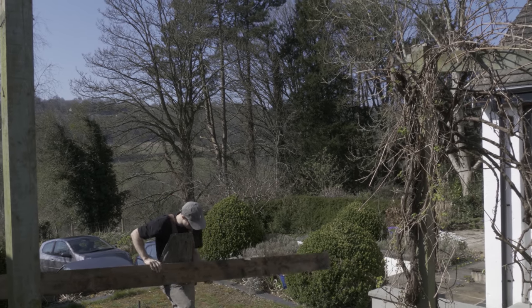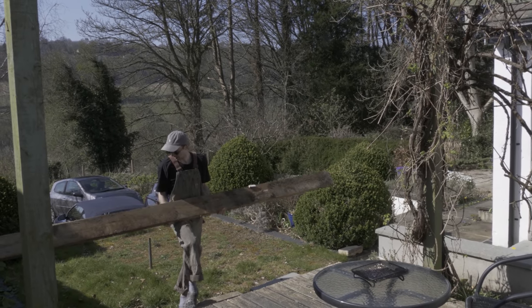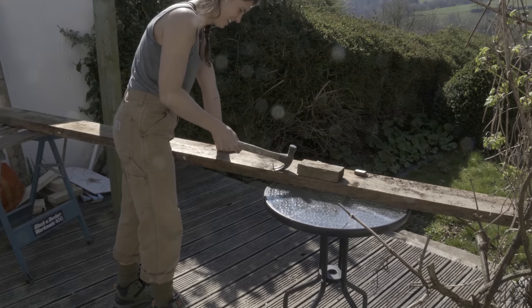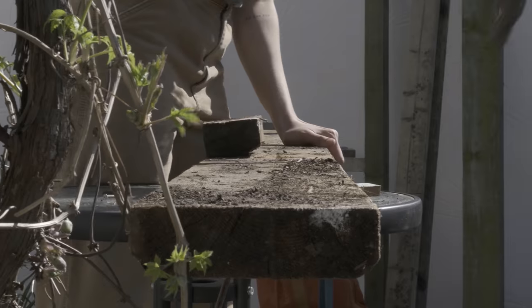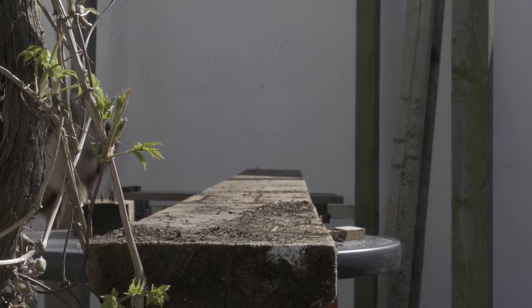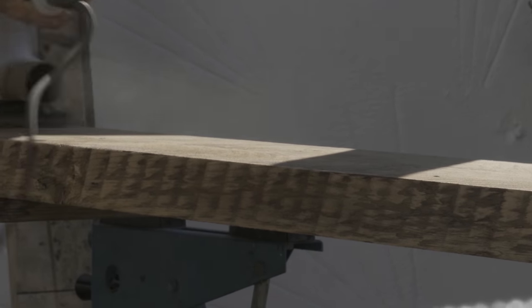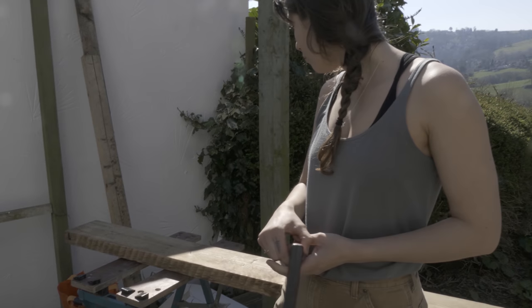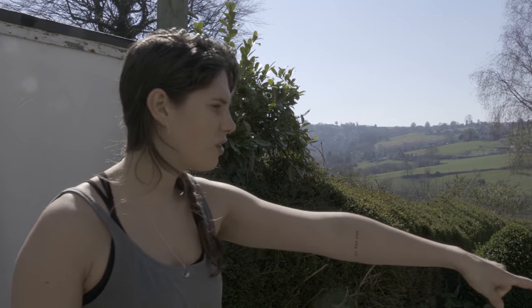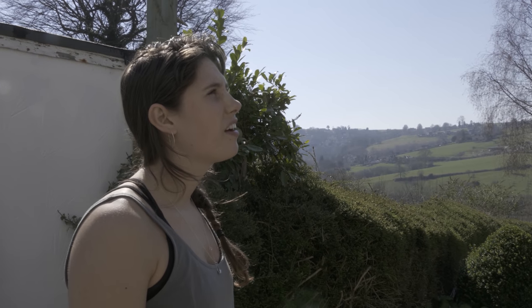We've just got to get basically all the nails out of this bit of wood and then put it up. We are going to tie up some loose ends - we're going to cut off a scraggly end that side with a nail that we can't get out. We'll probably measure the distance between the post and then cut it to that length. Two eight five. How's that sawing going? It's harder than yesterday.